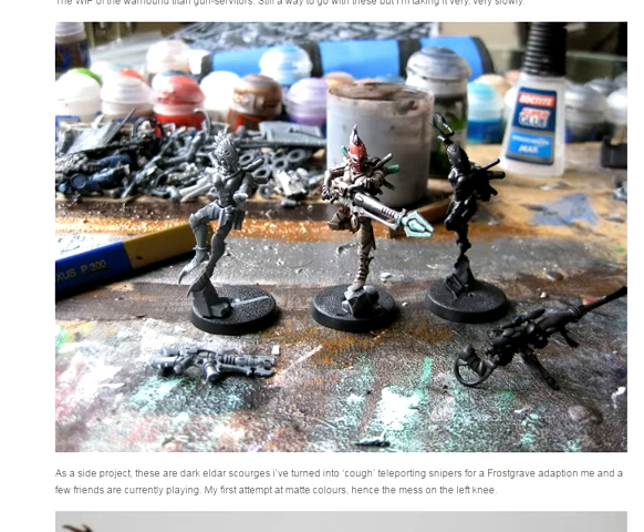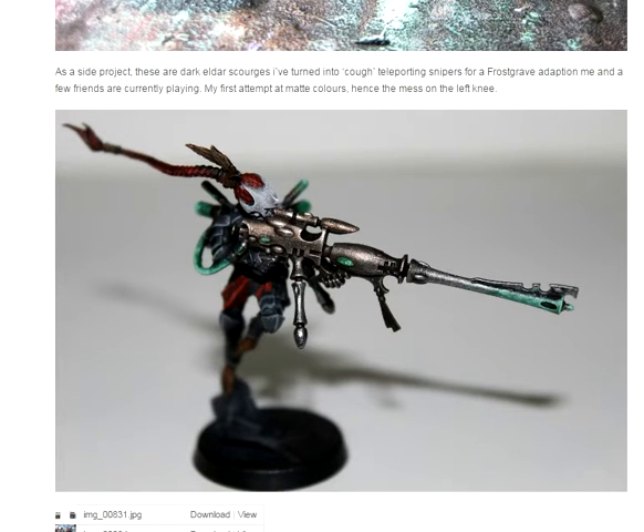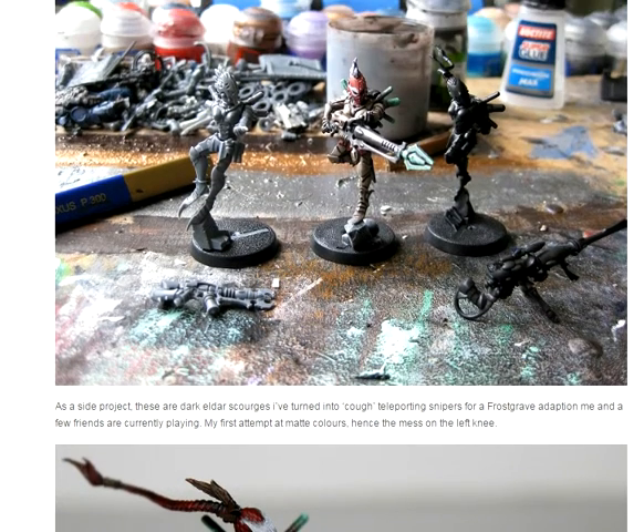Now we have something completely different — some scourges, some wingless scourges. I really love the scourge model. I know you're using them for something else, but it's your hobby, do it how you want. I love the little mask and that shift in tone with the white — dry brushing or over brushing. The reds contrasting with the greens and the gun — just a very nice solid effect.